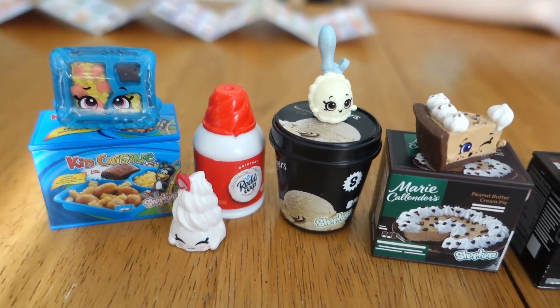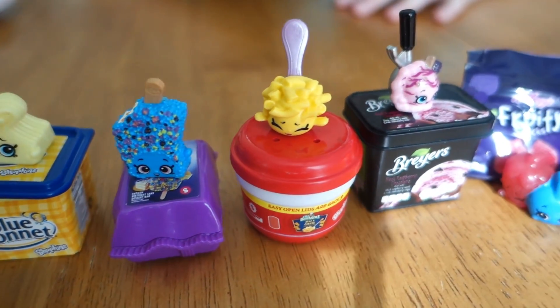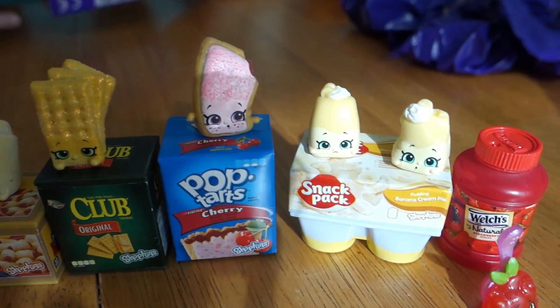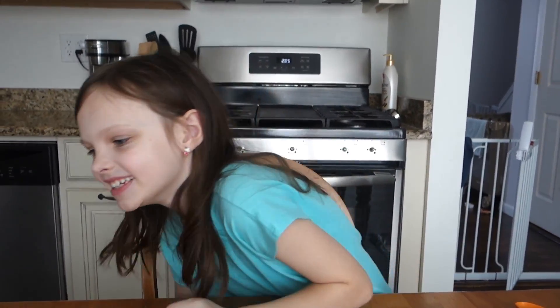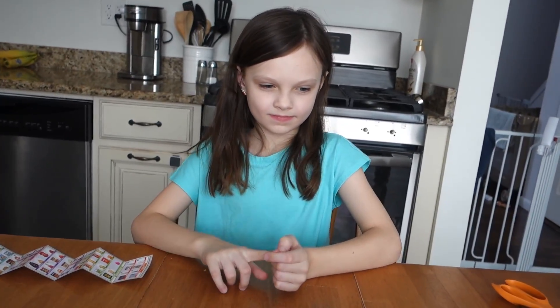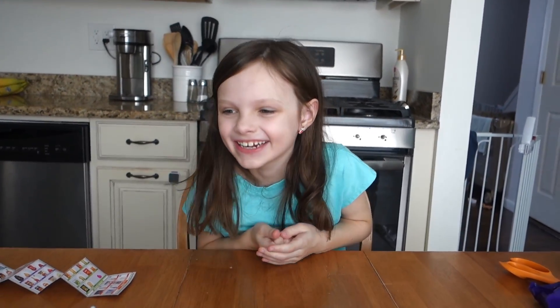Alright, once more before we're done - here's everything we got in this package. We had a mega pack and then the mini pack. Everything is so cute! What do you think, Madison? Cool - she loves them! I hope you guys enjoyed seeing us open all these. Thank you again so much to Moose Toys for sending this. We love it and we'll see you guys in our next video. Bye!